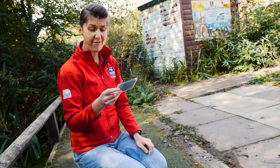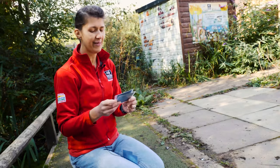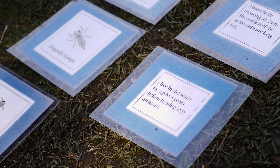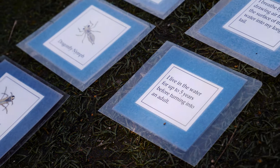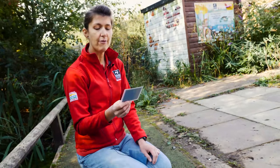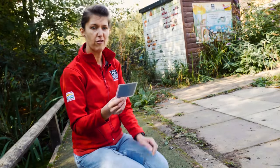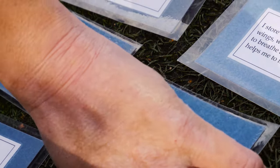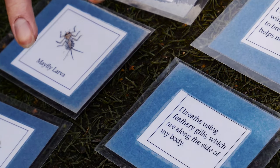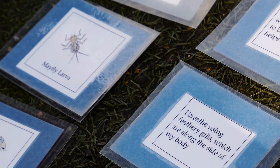"I live in the water for up to five years before turning into an adult" — we had a clue about this earlier; I bet you can guess. I hope you all got this one — it's the dragonfly nymph, and I said it spent a long time in the pond. "I breathe using feathery gills which are along the side of my body" — have a look at which one has feathery gills. With mayflies you can very clearly see the gills, and they also use their three tails — they can turn against the flow of the river and it stops them floating downstream. A very clever adaptation.